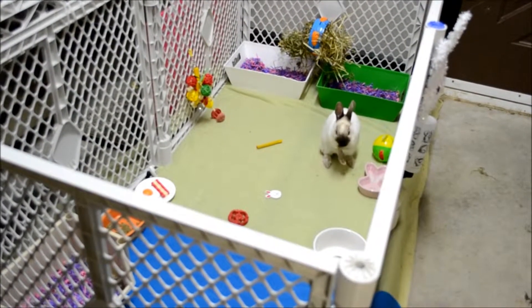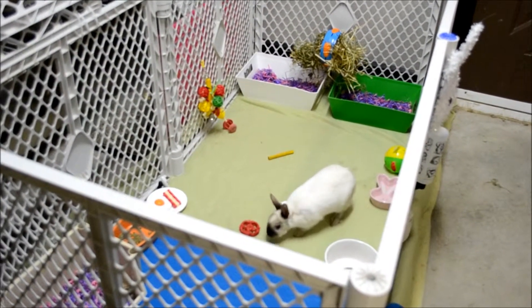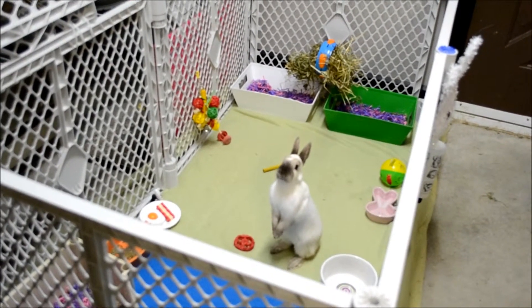Hello everyone, it's Pepper Bunny and today's video is going to be on My Amazing Zoo's 100 plus subscriber contest entry.